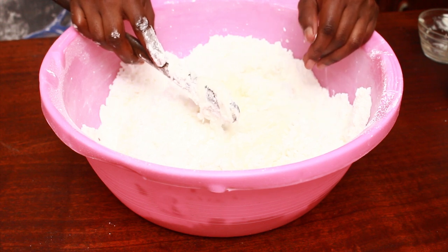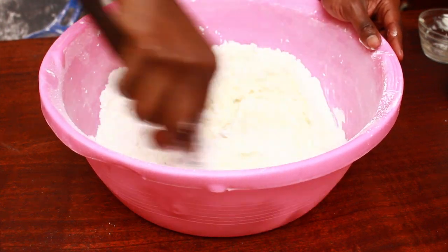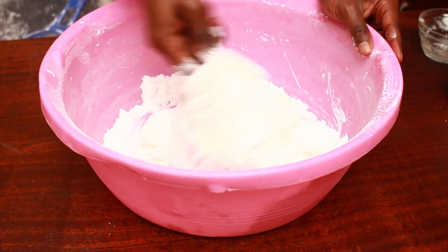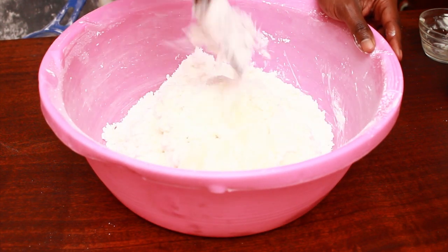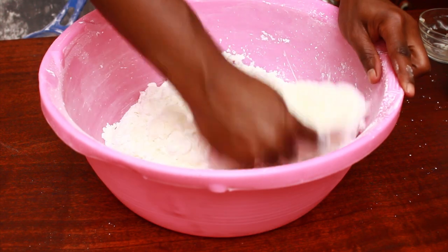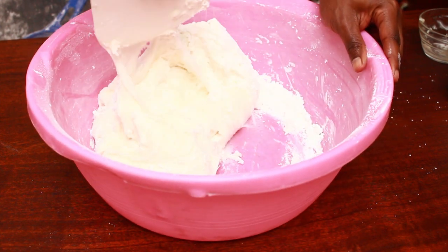Once it has cooled down, make a well at the center and pour all of the mixture in. Usually start with half the amount of icing sugar because you probably won't use all of it, due to many factors — one being the weather and temperature, and also the altitude where you are. You're safer starting with half then adding the rest bit by bit. Once it becomes firm, move to using the scraper as the fondant becomes firmer but is still sticky.